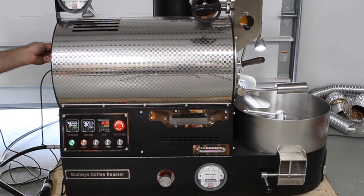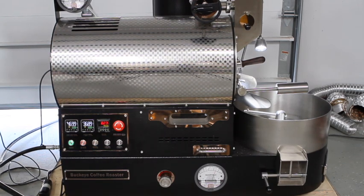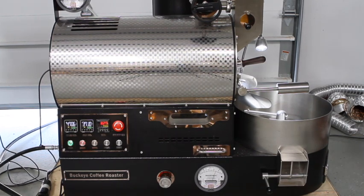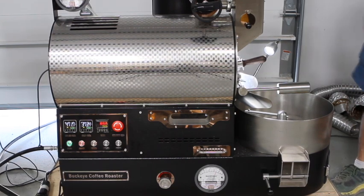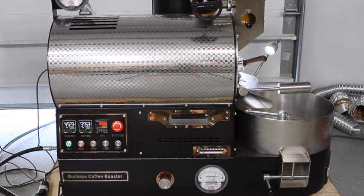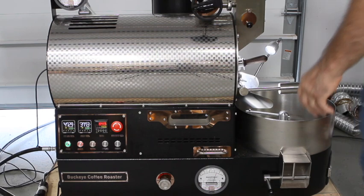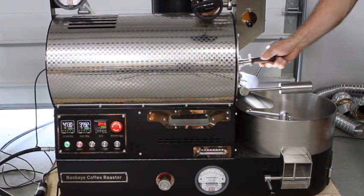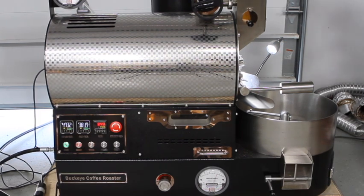I haven't changed the drum speed through any of the last several roasts — it's been at about eight and I'm going to leave it there. They're a nice light green bean. Keep in mind with six pounds in this five-pound roaster, you may have to bump up the airflow a little bit higher, because there's probably going to be a decent amount of chaff. And yeah, there still appears to be a decent amount of chaff on the beans.